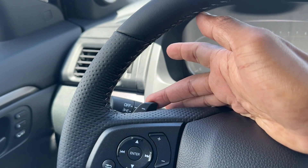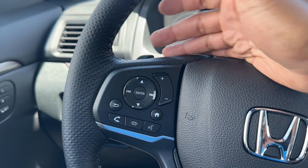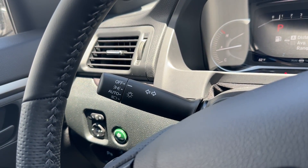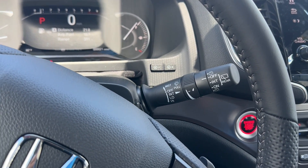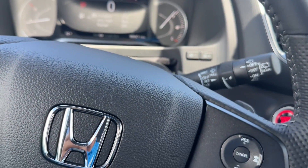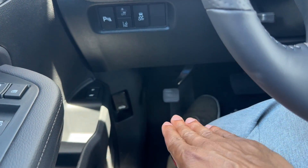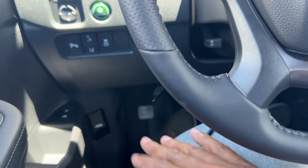You do have paddle shifters on the back of the steering wheel to shift up or down if needed. You have auto headlights, parking lights — no fog light switches. You have rear and front wiper controls. Unlike the new 2023 Pilot, you still have a foot pedal emergency brake instead of the electronic one, so you don't have brake hold — keep that in mind.